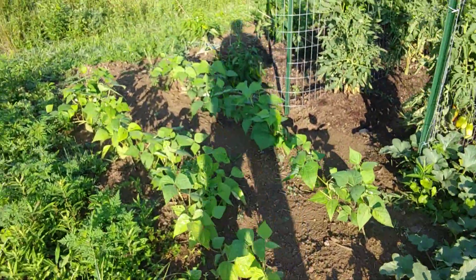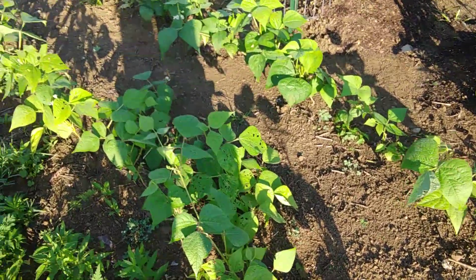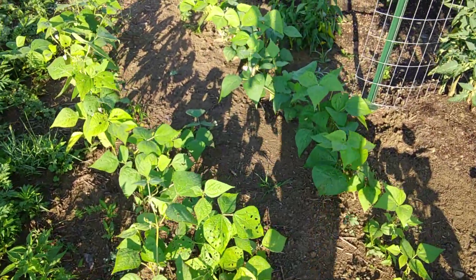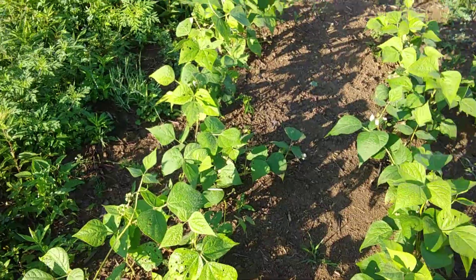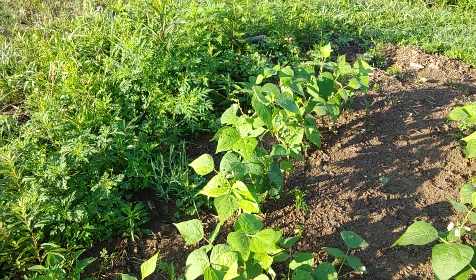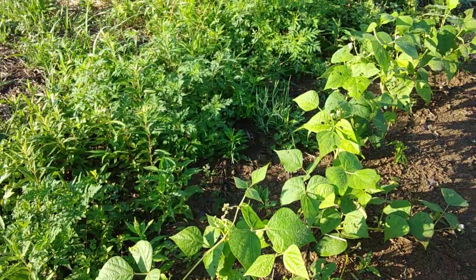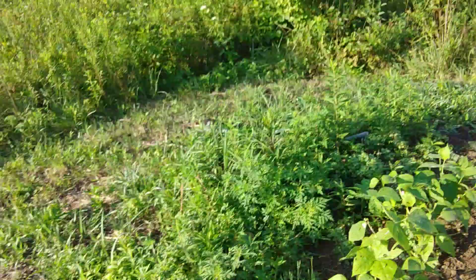Here's some beans that I put in. It was kind of a last-minute decision — I had a little space left here and I wanted to do something with it. We've got some flowers coming up on those, so we'll get some yield out of this, I'm pretty sure.